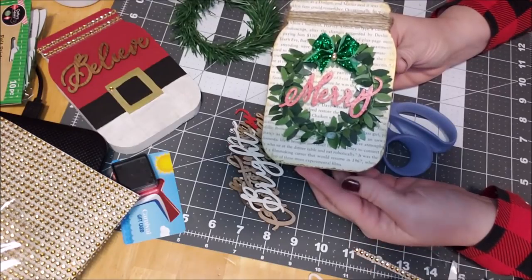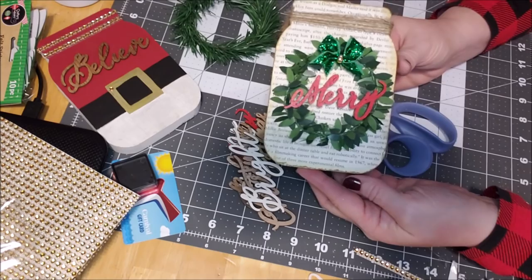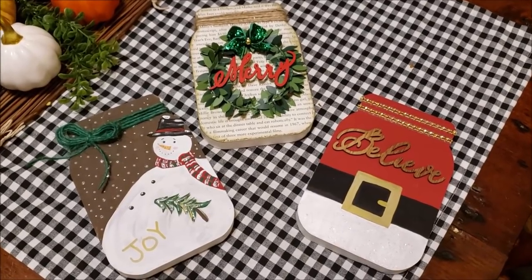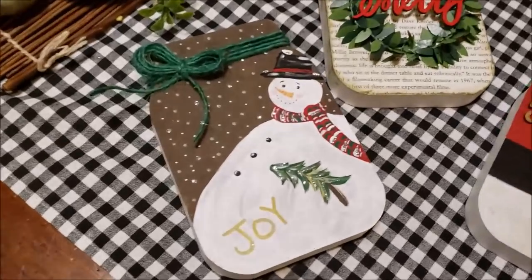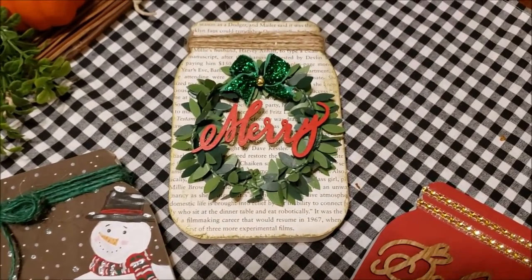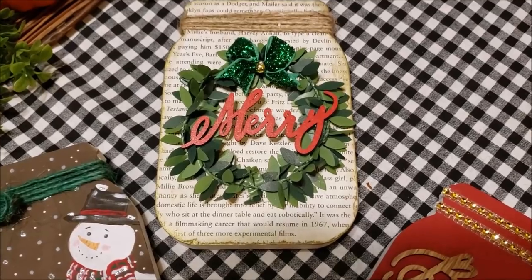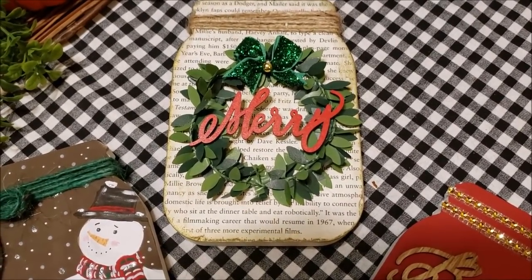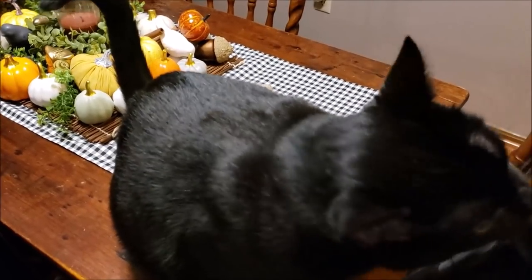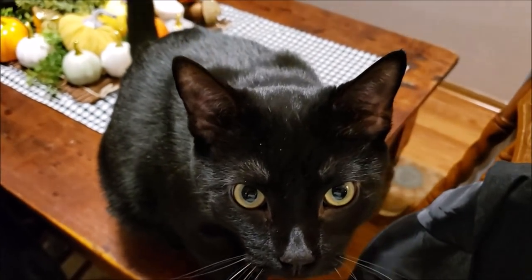Finished! I am so happy with how they turned out. The snowman — see the sparkles in the snow? I love the detail with the word 'Merry' — it's kind of forward and backwards all at once. And then the 'Believe' jar. Look up, buddy — are you going to say hi? Alright everybody, he's going to want some attention. You guys have a good one, bye!